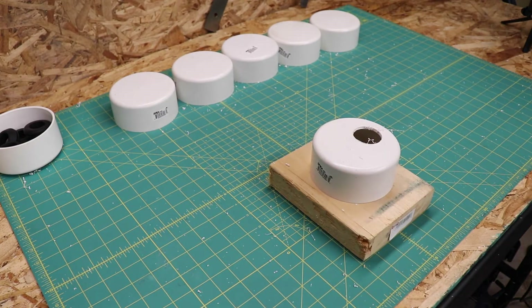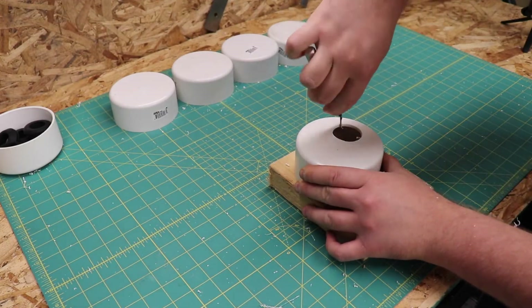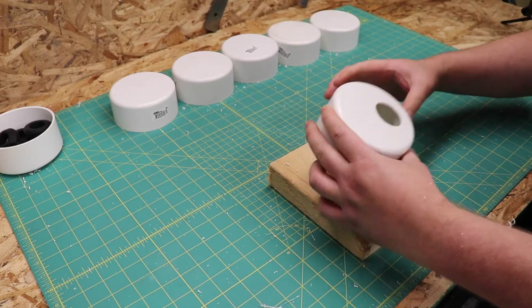You do not want to set the water height too high. The roots of the plants will need the airspace in order to absorb oxygen to prevent the roots from rotting. This is critical when growing in hydroponics.